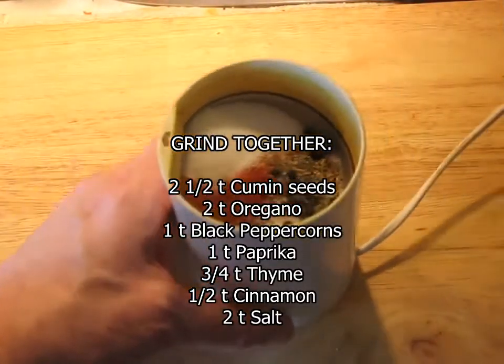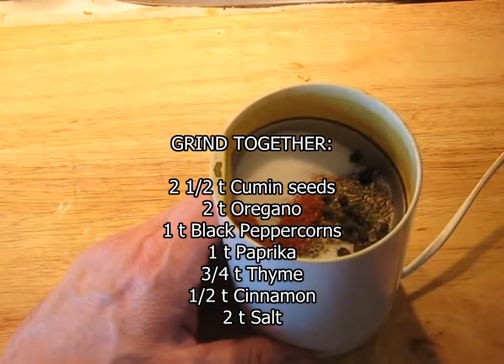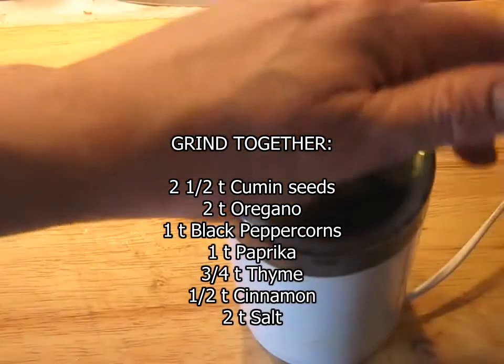I have put all of the seasoning mix for the chicken, including the salt, into the spice mill — everything except the flour. Flour is the only thing I'm not putting in here.